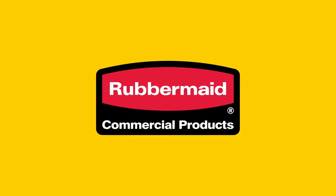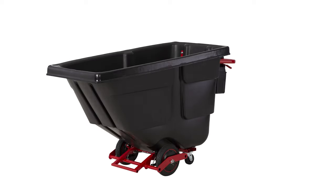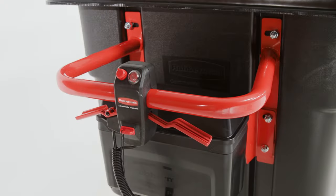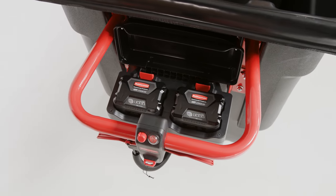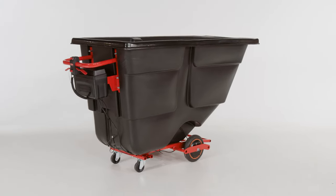This video will walk through how to properly assemble a Rubbermaid Commercial Products Motorized Tilt Truck. This tilt truck is designed to reduce the effort required to move heavy loads up to 1,000 pounds, assisting with initial push force and helping move heavy loads easier. This video will walk you through the assembly process and break it down into key steps.